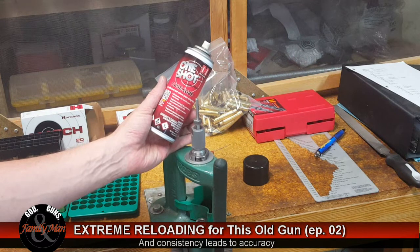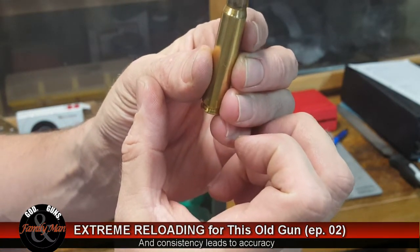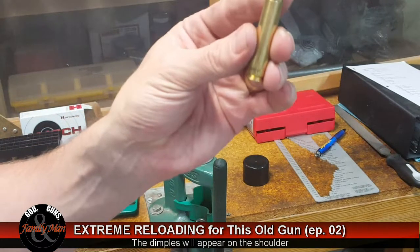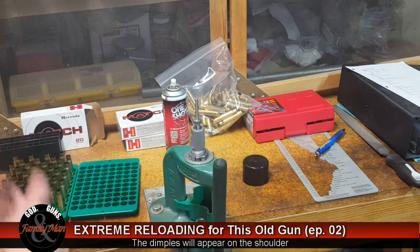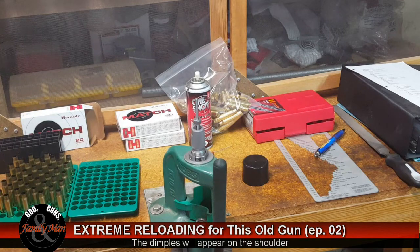I tried a different case lube not too long ago and it really wanted to dimple the shoulder of the case. What I mean is: if we put too much lube on a case, we're going to get little dimples appearing all the way around the shoulder. If that happens, you've ruined the case — hopefully you catch it after just one or two cases, otherwise you'll ruin the whole batch. There's no way of fixing it, so you toss them. I've never had that problem with the Hornady One Shot Case Lube. You have to put on enough, but obviously not so much that it causes those dimples.